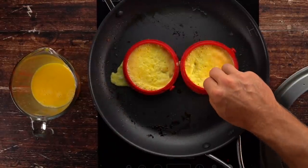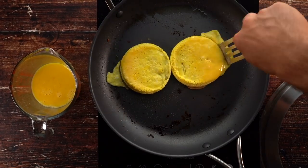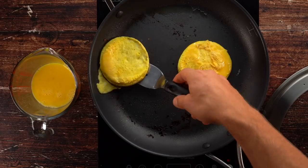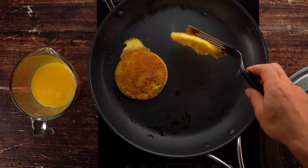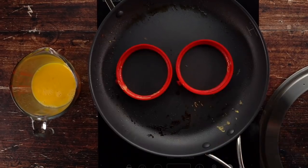This will take about four or five minutes. You'll see the top is no longer liquidy, and then you can take the silicone circle off without the eggs going everywhere. Flip it over and repeat this process for all four of your eggs.